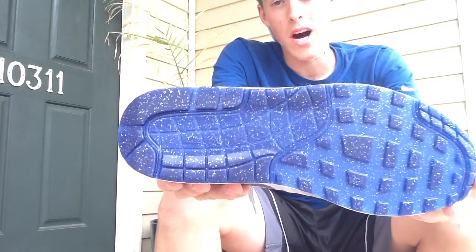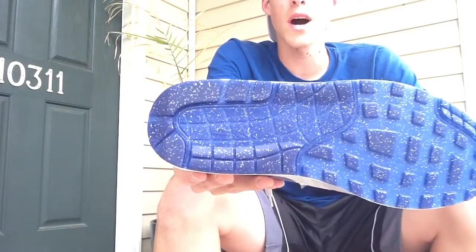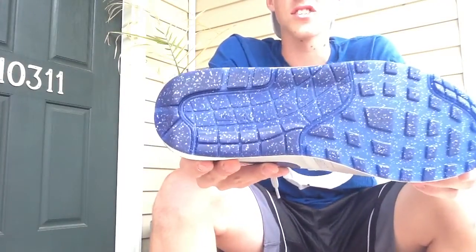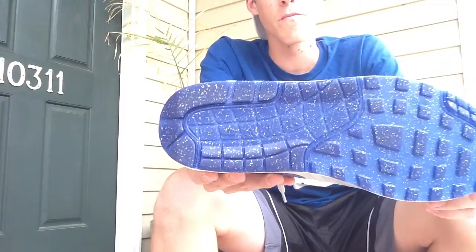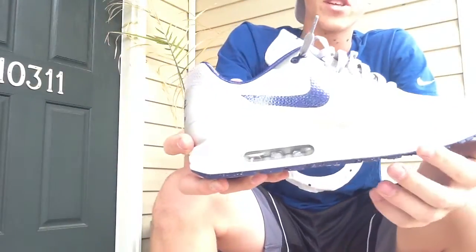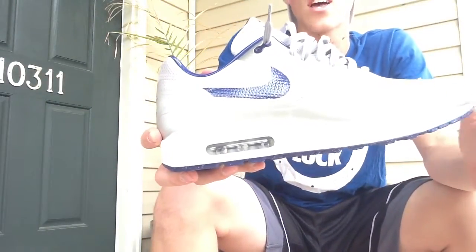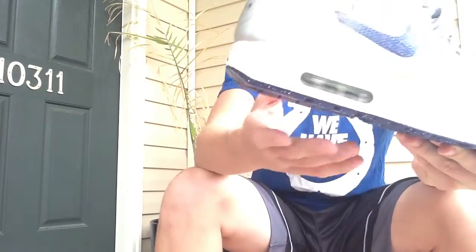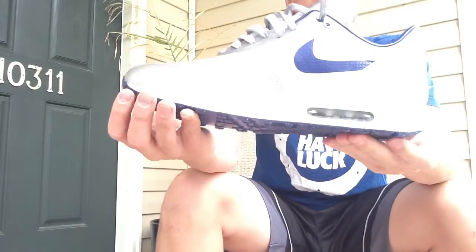Starting off with the bottom, you've got a translucent blue bottom with all these gold flakes in it, similar to the LeBron 9 Elite and the LeBron 10 Elite. I just love that touch — gives it kind of a premium feel to this shoe. Then the midsole, it's an off-white sail color. You also have your air bubble right there, and then you've got all these lines going around it — your classic Air Max 1 midsole.